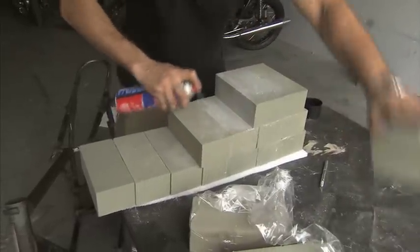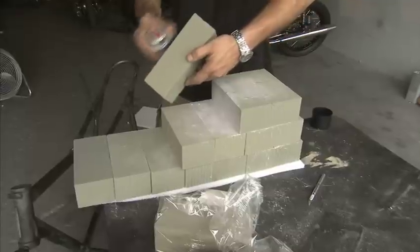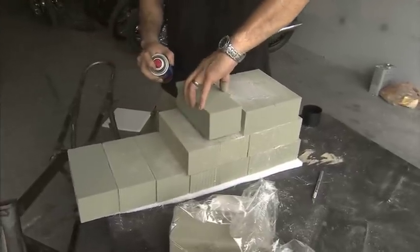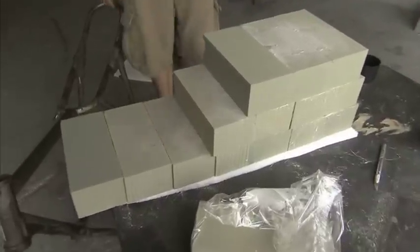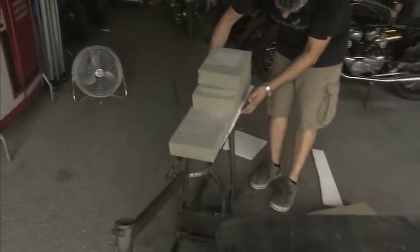All right, so this is going to be our base for our seat. Like every cafe racer seat, it's got a little bump. That's it. We'll give this about an hour to dry and we'll start from there. Looks like a seat already.